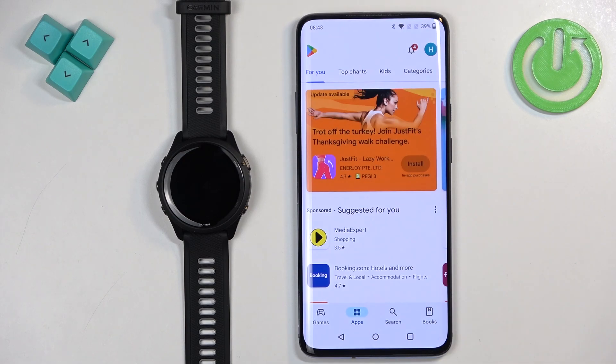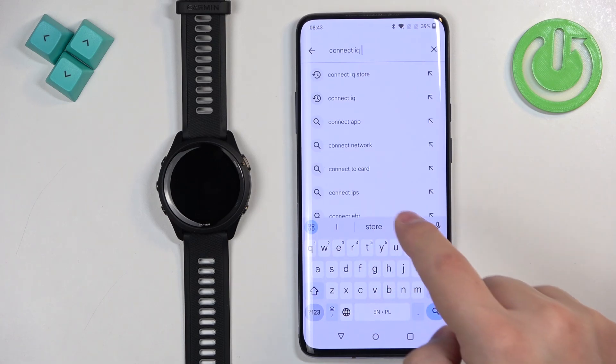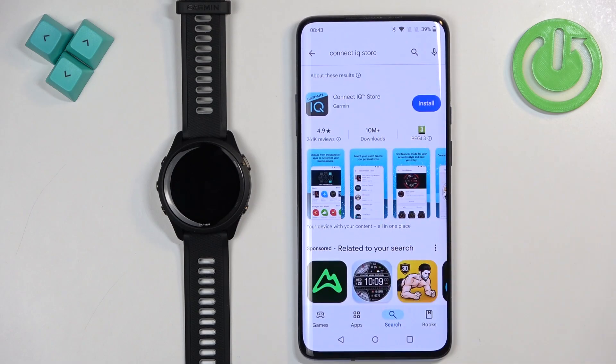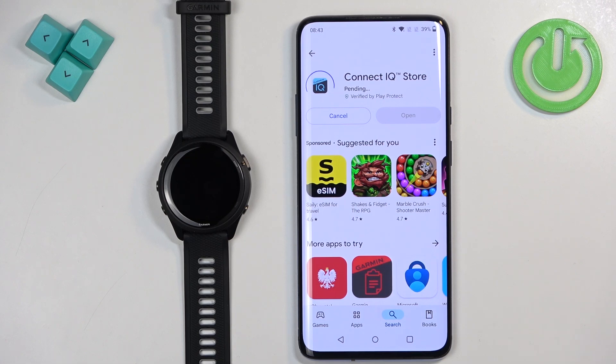Let's open the App Store, tap on search, tap on the search bar and type in "Connect IQ Store" and tap on search. You should see this application on the list — Connect IQ Store by Garmin. Tap on it, select it, then tap on the install button to download and install it.